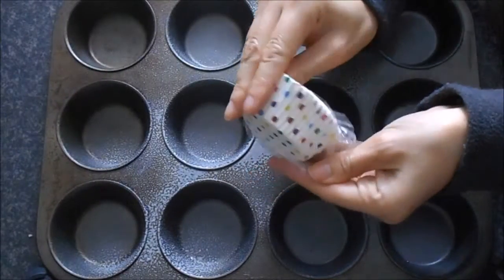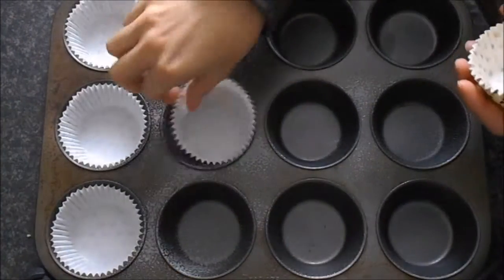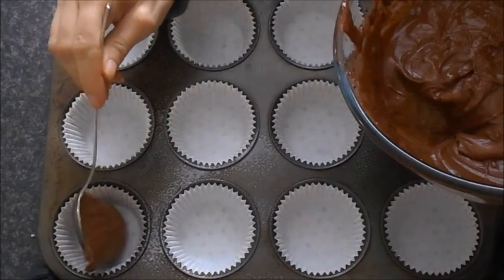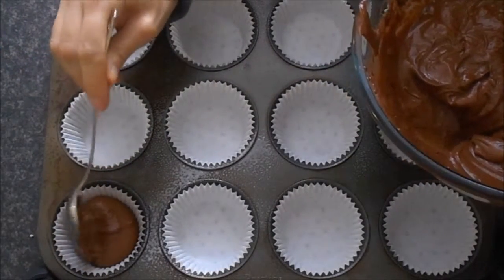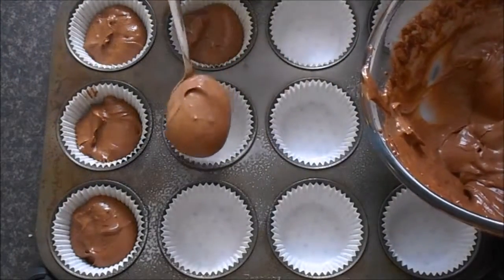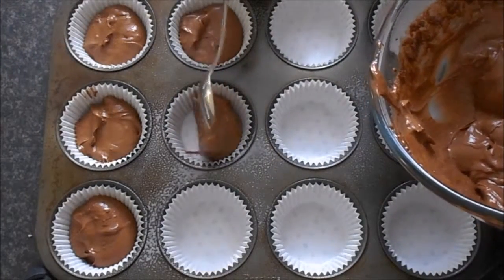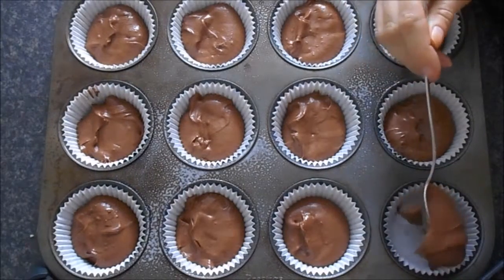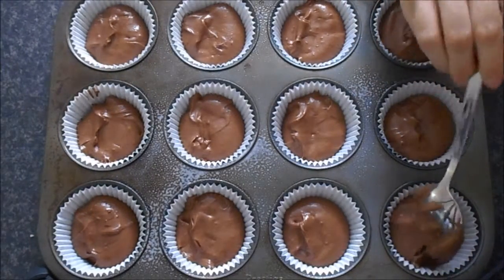Using the cupcake cases, I place them into the muffin tray. I then fill each case with cupcake mixture. Once that's done, I'm ready to place it in the oven and bake it.